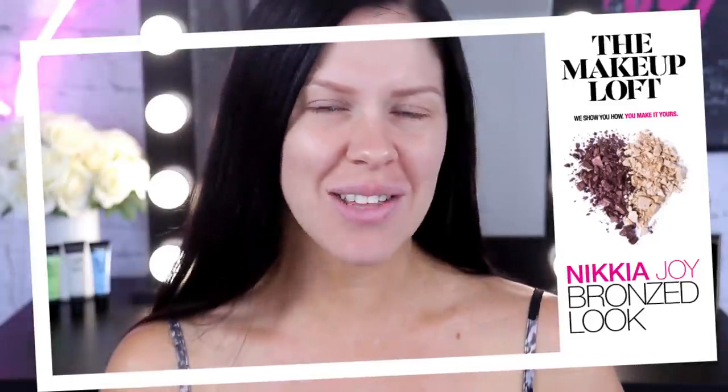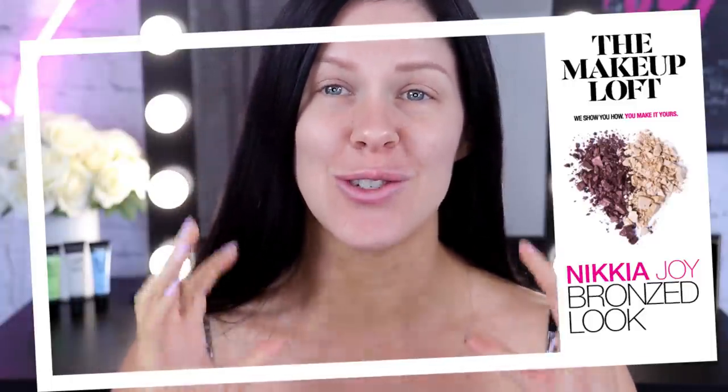Hey guys, it's Nakia Joy here and today on the Maybelline Makeup Loft we're going to be creating a super glowy bronze sort of makeup look. Perfect for summer. It's also going to be really long lasting so you're not going to have to worry about your makeup melting off during the day. So if you're interested in watching that, then stick around.